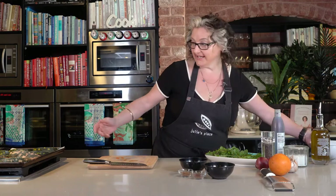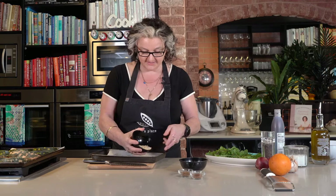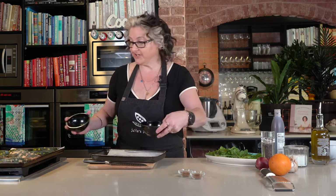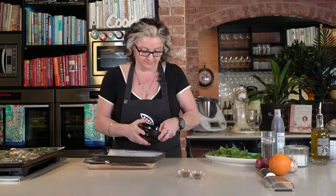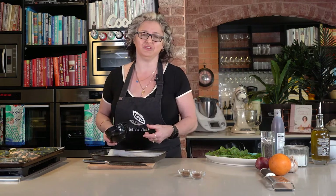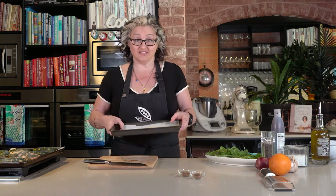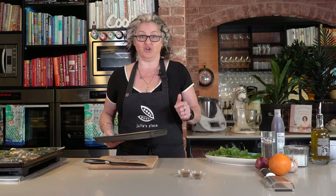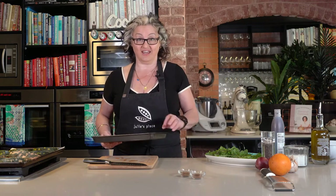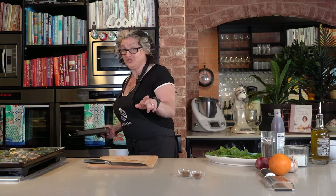In a small tray I'm going to pop a quarter of a cup of slivered almonds and a quarter of a cup of pine nuts. You can use any nut you like — hazelnuts or walnuts go beautifully as well — but I really like the combination of almonds and pine nuts. They're going to go into the oven; set a timer for five minutes because any longer and you'll burn them. Five minutes in a 200 degree oven.